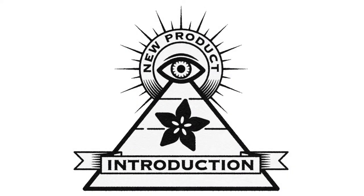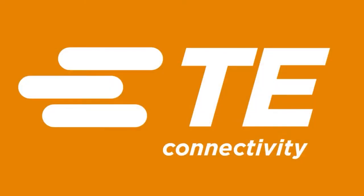Hi on API, brought to you by DigiKey and Ada for this week. It is from TE Connectivity. Lady Ada, what is this week's NPI?